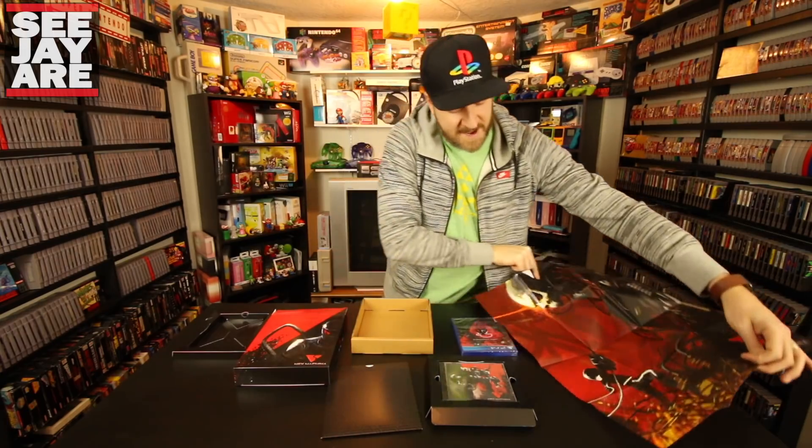Really nice package from Limited Run Games and Housemarque Studios. Highly recommend you go check this out. There will be a link in the description below for Limited Run Games — go check out some of their releases. This one unfortunately is sold out, but you can buy Nex Machina in digital form on PS4 and PC. Thank you so much for joining me for this quick unboxing of the Nex Machina Death Machine Collector's Edition. Until the next episode.